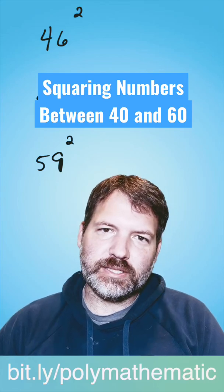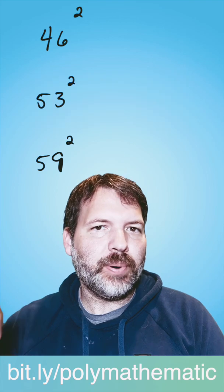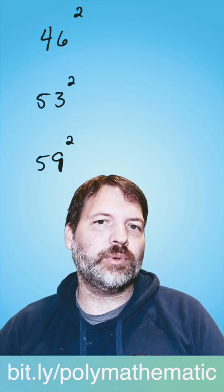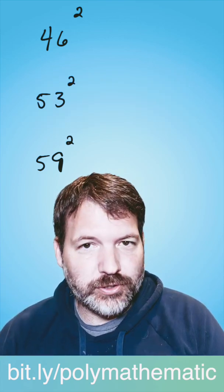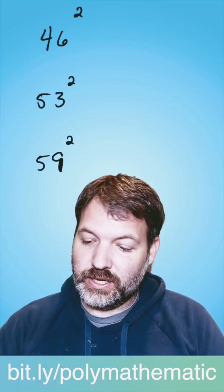How do we square numbers between 40 and 60? There's another trick more generally for squaring two-digit numbers, but if I want to go as fast as possible, I want a special trick — and there's a special trick that works particularly well for the numbers between 40 and 60. It works like this.